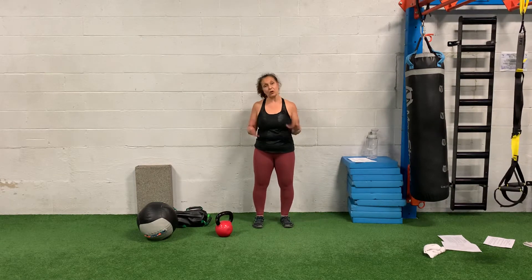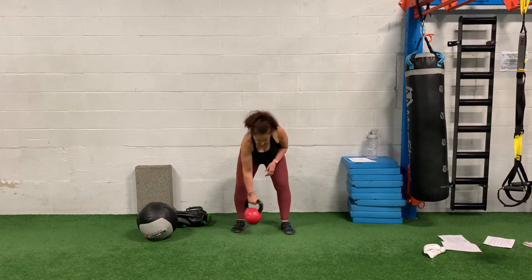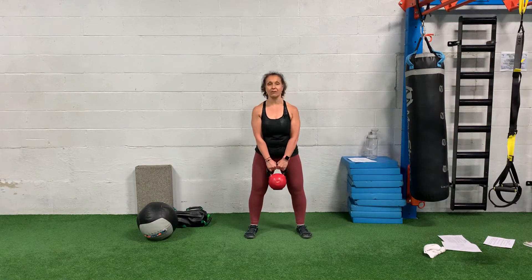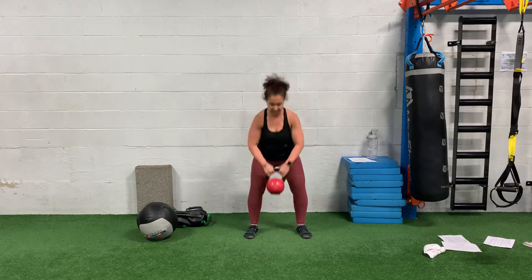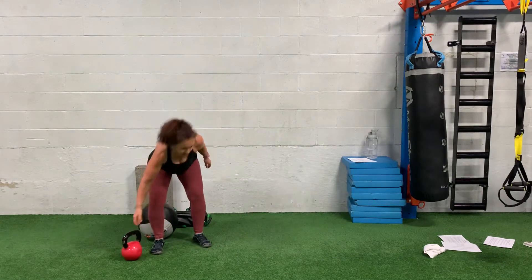I'm going to go through the five moves. The first move is a kettlebell clean. Start with the kettlebell holding down in front, drive those shoulders down and back, hinge, and use those hips to help propel that kettlebell up. You're going to do the kettlebell clean based on the reps.